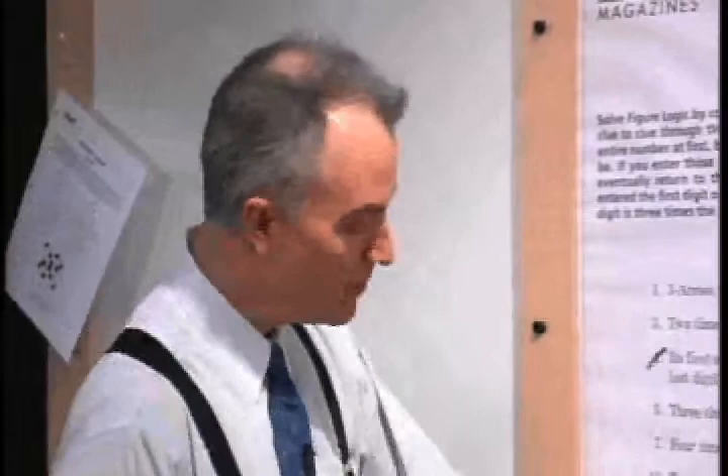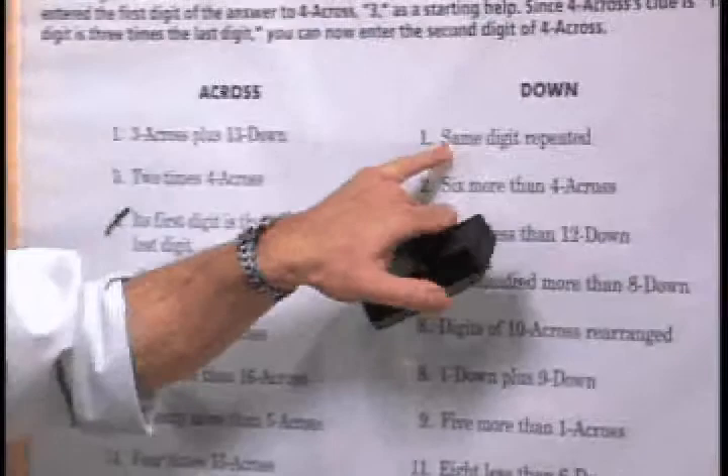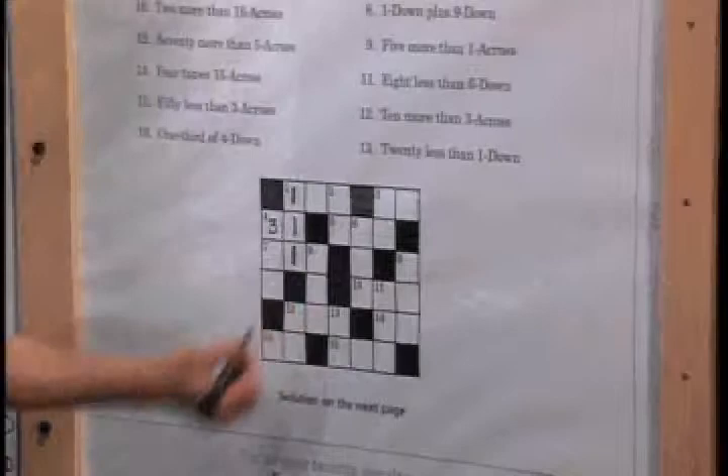Now let's take a look at one down, since we've solved one of its digits. One down says: same digit repeated. We know the center digit is one, so all remaining digits must also be one. We now have 111 for one down, and we can cross that clue off our list.